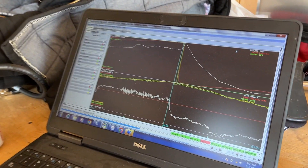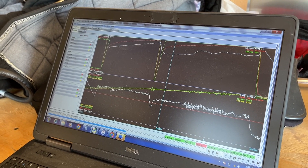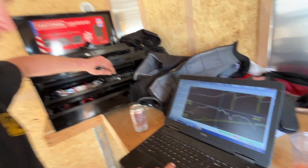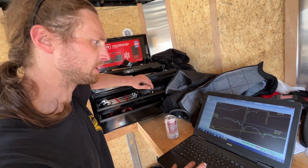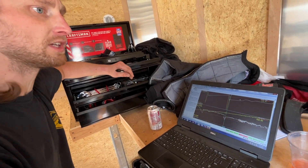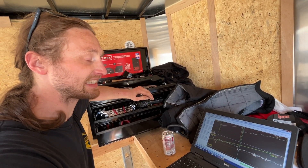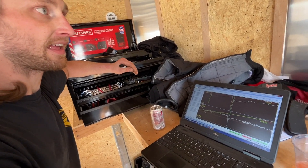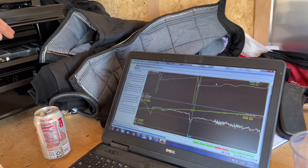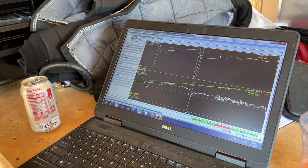Out of fourth gear they were only running 20 to 20.5 pounds of boost. On the 10.35 pass, if it had 60-footed well, the eighth-mile probably would have been closer to a 6.70 instead of a 6.80, and the quarter probably would have been a 10.2 or low 10.2. All they really need to do is get the car to 60-foot and short track well, then they can turn it up. The car should handle the power in third and fourth — right now it's just slipping.